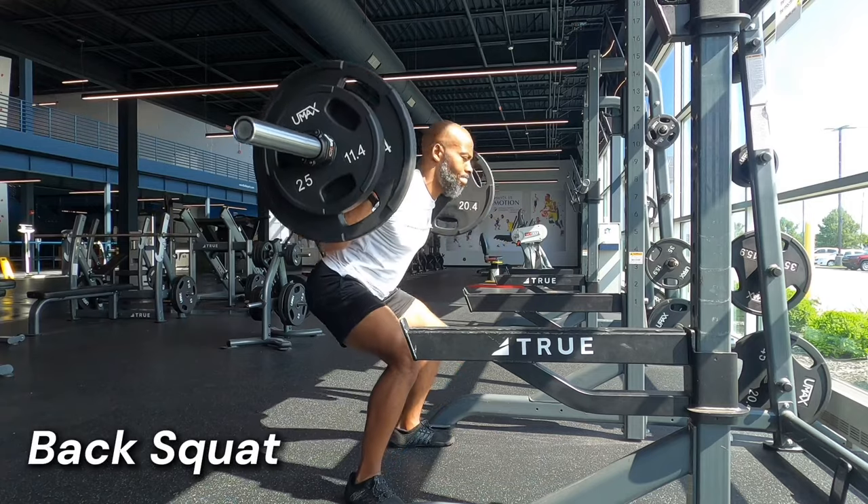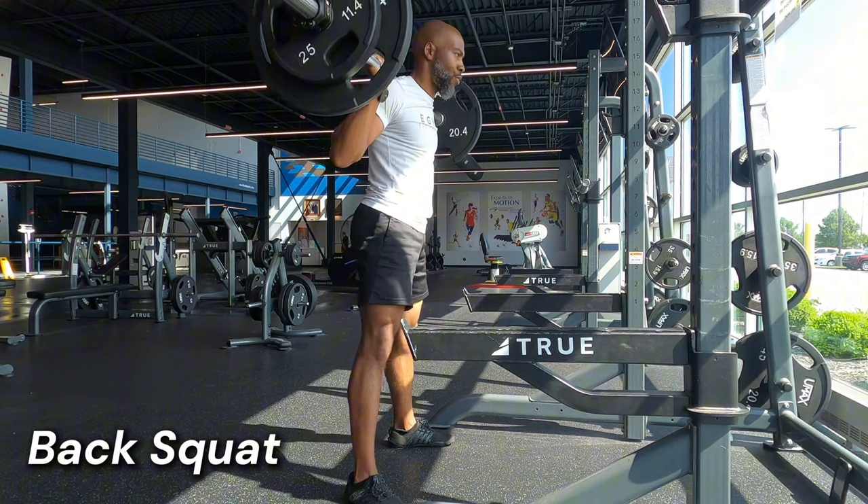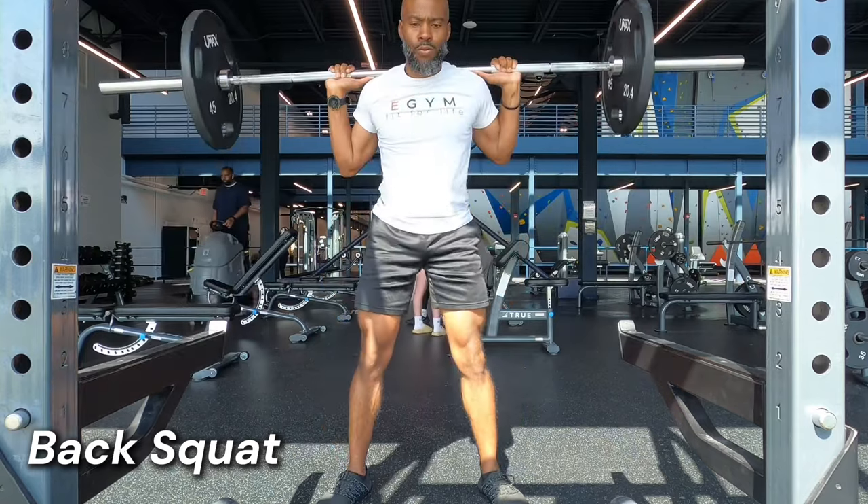My favorite knee dominant exercise is the barbell squat. Similar to the deadlift, it targets the lumbopelvic hip complex, but more focus is shifted to the quads. The quads are active concentrically during the drive phase and eccentrically during the support phase of the running cycle.